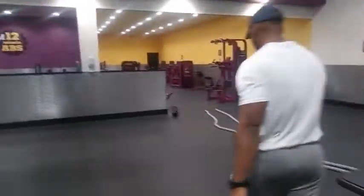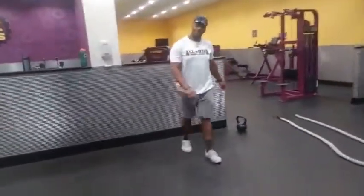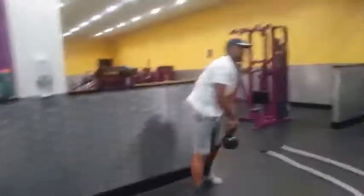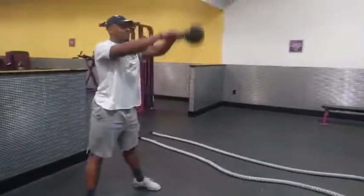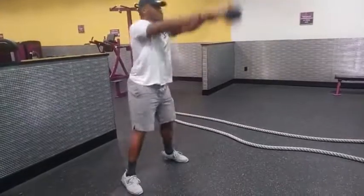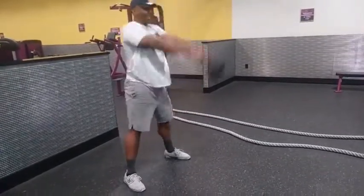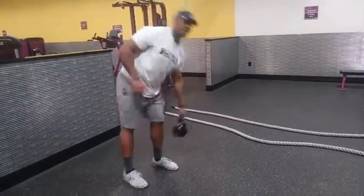And then this one over here. Come on. The multi-part thing, we're just going to go there and back one time. That's harder than I thought. One, two, three, four, five, six, seven. Done.